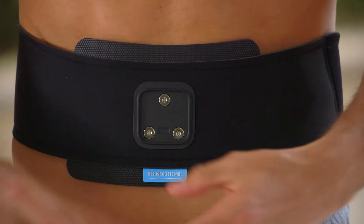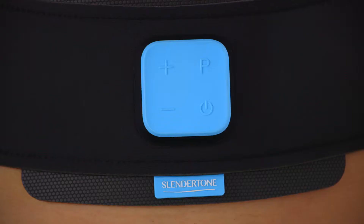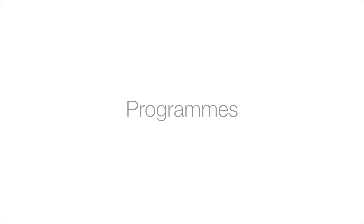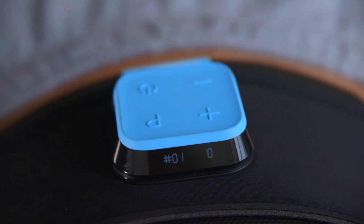Connect your controller into its holster and switch it on by pressing and holding down the power button until you hear it beep. Select a program by pressing P on your controller. There are 10 programs to choose from. When you turn on your ABS-8 controller for the first time, it will begin at program 1.